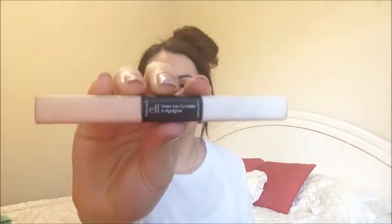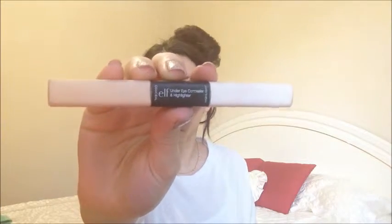Then I'm using the ELF Under Eye Concealer and Highlighter Duo. I'm using the highlighter first and applying it right underneath my eyes, blending it out with my fingers — this is just going to brighten up your face a little bit. Then I'm going to use the concealer side and apply that underneath my eyes as well, using my fingers again to blend it out. This is going to cover up any dark circles and bags under there.